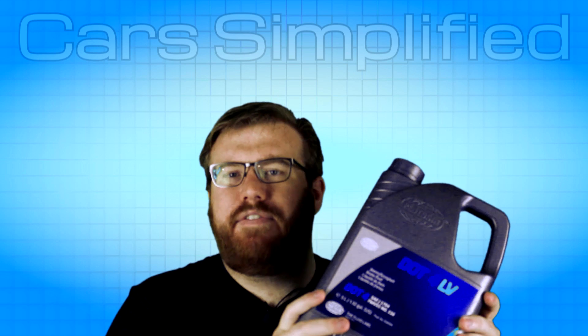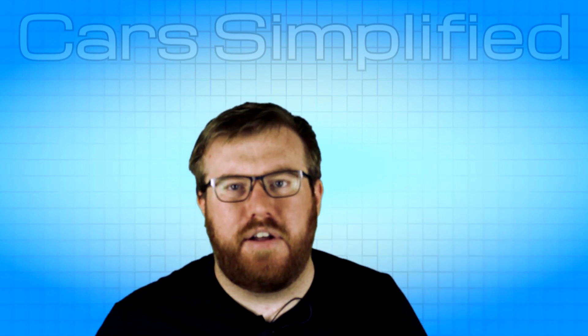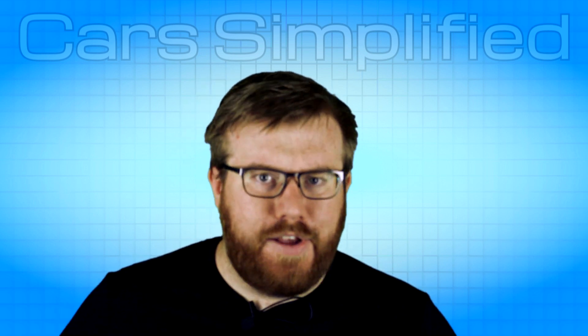I'm going to be giving this stuff a try in my 2005 Pontiac GTO, so if you're interested in seeing how that turns out, subscribe to the channel. It lets me know people want to see that kind of content and I really appreciate it. Thanks for watching — I'll see you in the next video.